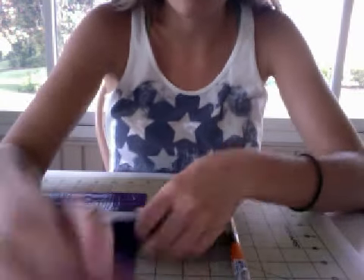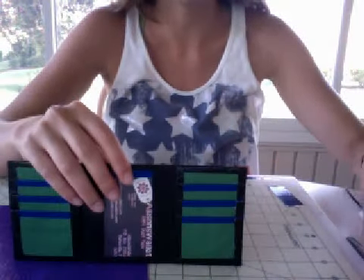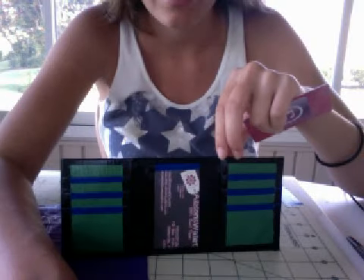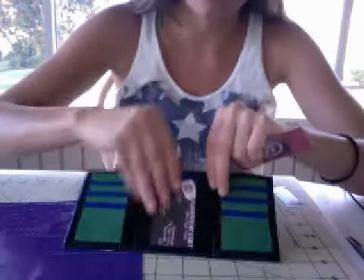Hey everyone, so I have a wallet here for you guys. It is for — I think the name is like Floosh, let me check. Yeah. He ordered a really cool wallet.